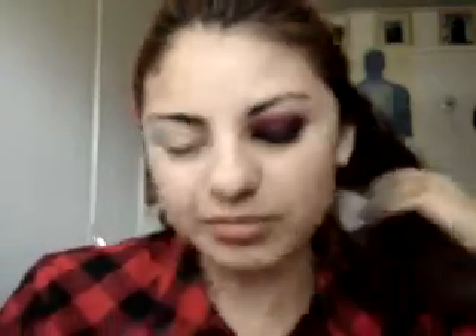Hi guys, so this is the look that I'm gonna do. My hair is a mess — I took a shower and I didn't put anything in my hair and I haven't blow-dried it, so I'm gonna put my hair back. Back to the makeup, this is the look.